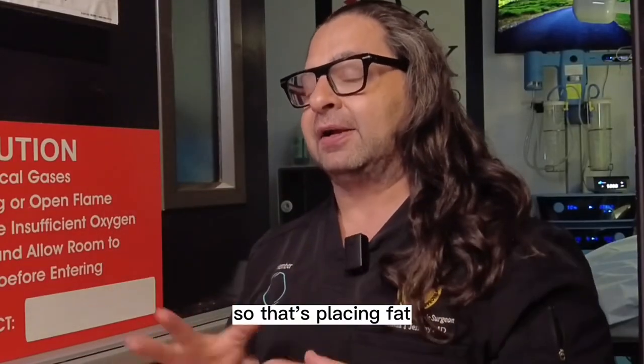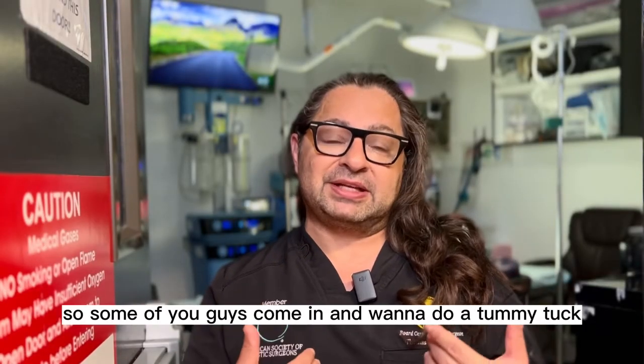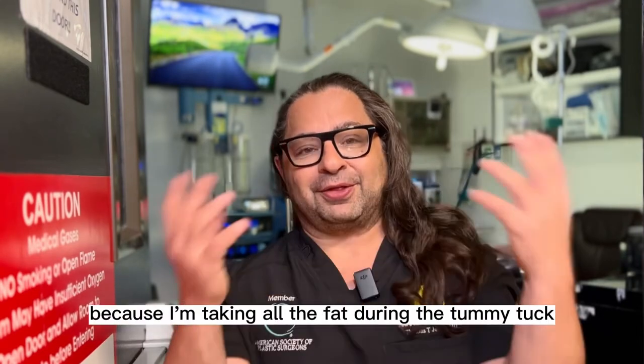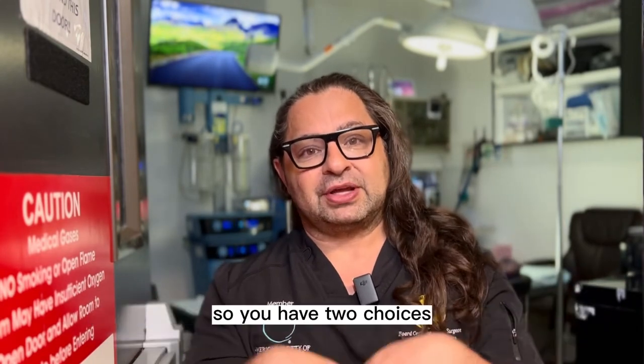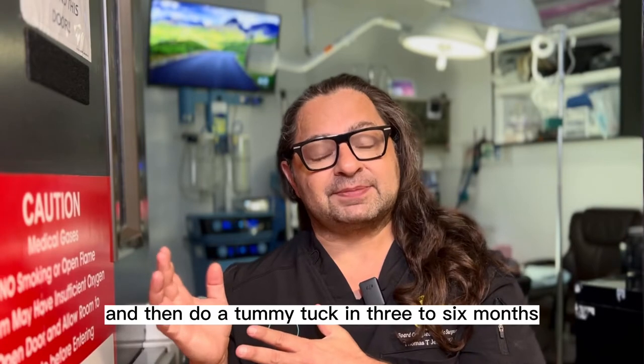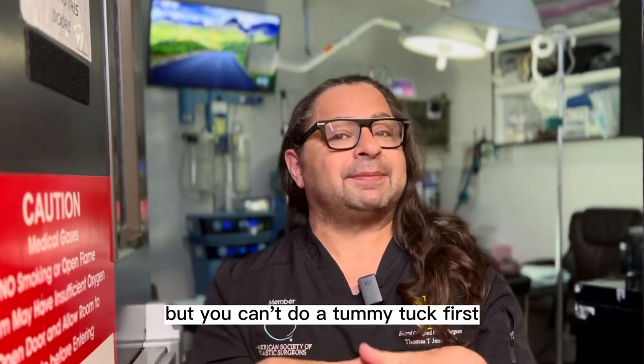Some of you come in wanting to do a tummy tuck before the BBL — well, that can't happen, because I'm taking all the fat during the tummy tuck. So you have two choices: you can do the BBL first and then do a tummy tuck in three to six months, or you can do a BBL tummy tuck at the same time, but you can't do a tummy tuck first.